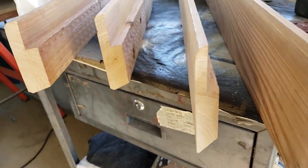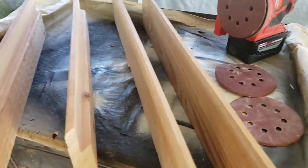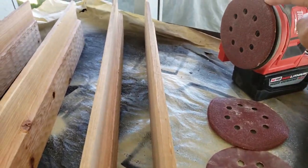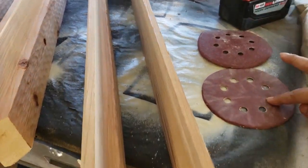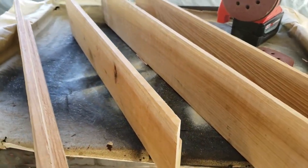I now have all of the 45-degree angles cut into each of the wood pieces, and I just brought it up here so that I could begin the sanding process. I'll start with 60-grit paper, then 80-grit, and then jump to a 220 to smooth it off, and then I'll stain it.